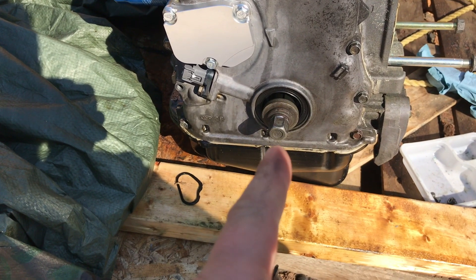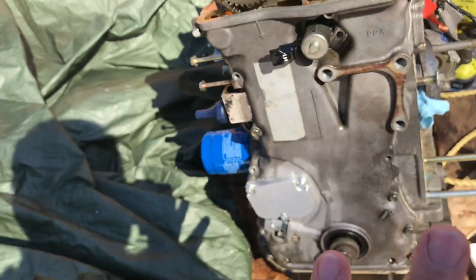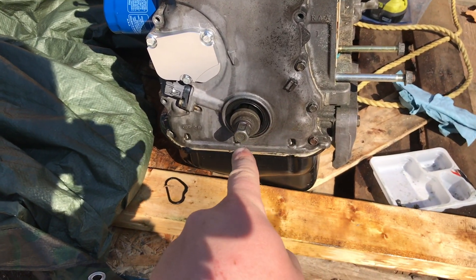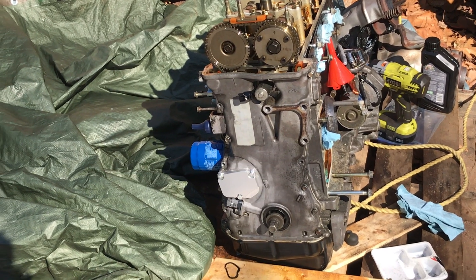You need to have your crank removed from the beginning to get this cover off. So be sure to have your crank removed first, and then you want to have your motor mount removed and out of the way before you proceed any further.